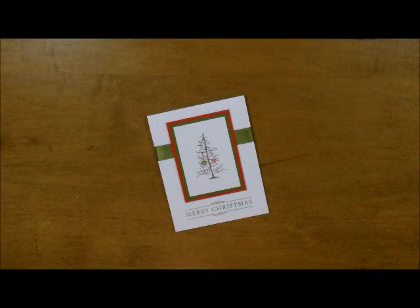Well, howdy ho, Stamper's Deb Velder here, your fun Stamper's Journey Coach. Today I want to show you a really simple card that you can do for the holidays and mass-produce. It's just a cute little Charlie Brown Christmas card. I love it. Let me just show you what's involved.